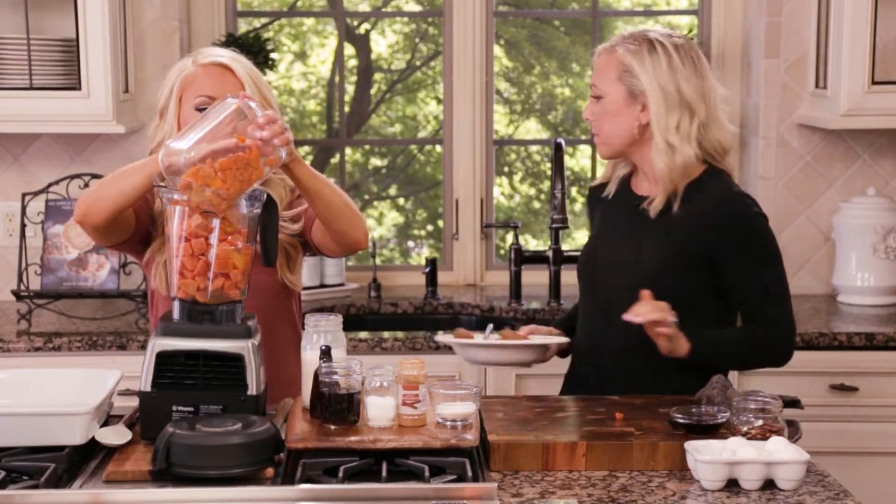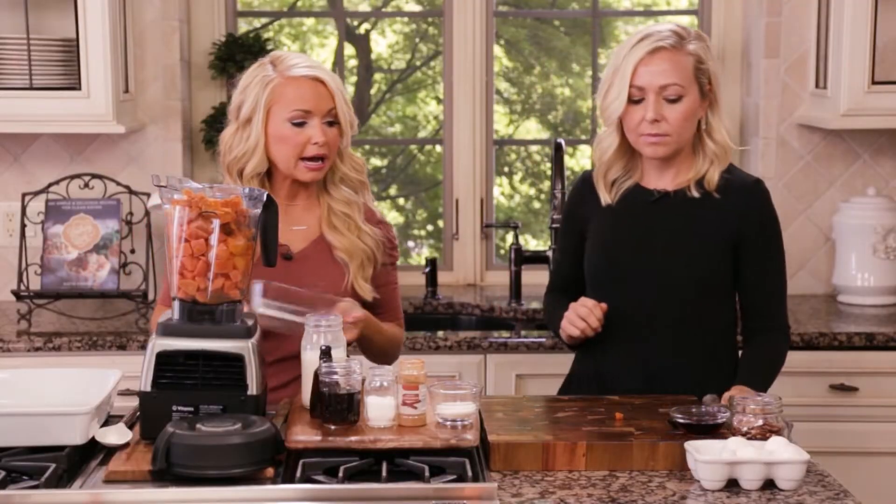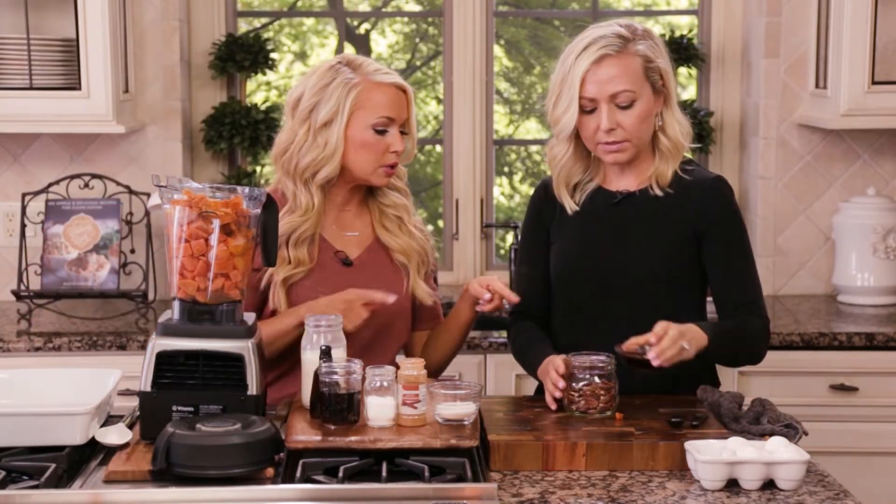I'm going to add the sweet potato to the blender. Emily, can you make the topping with some pecans, some maple syrup, a little bit of salt, and some cinnamon into a dish?